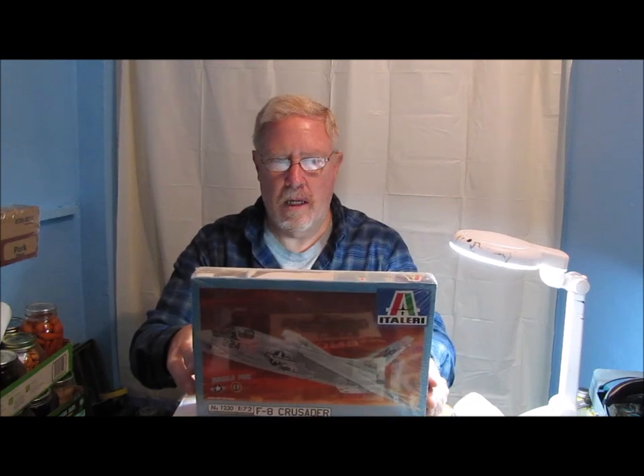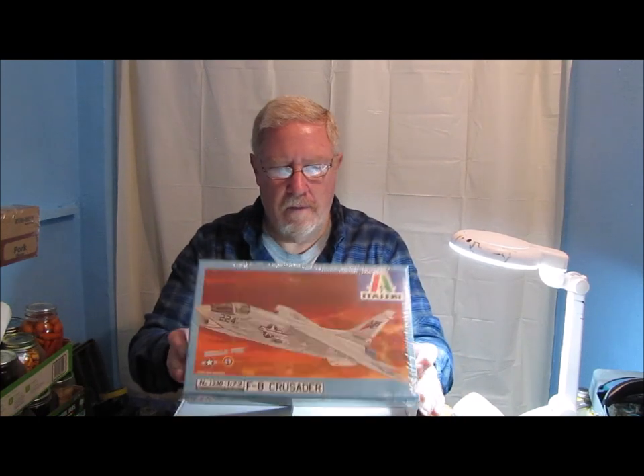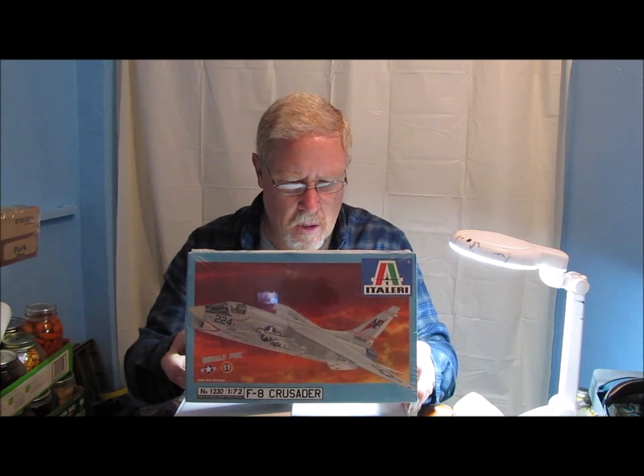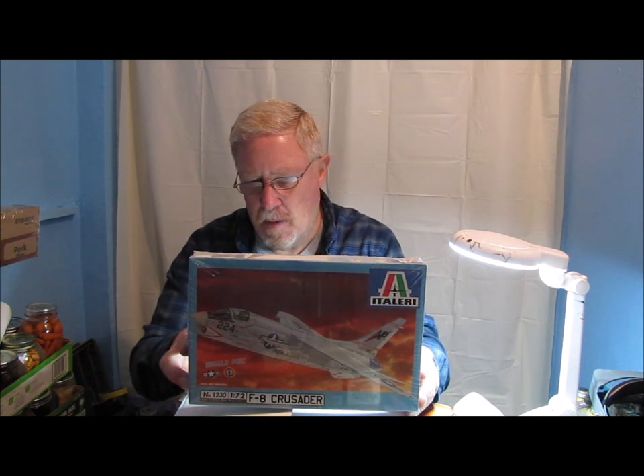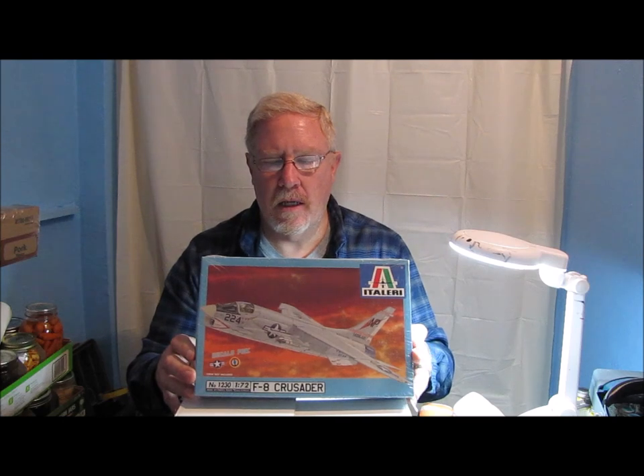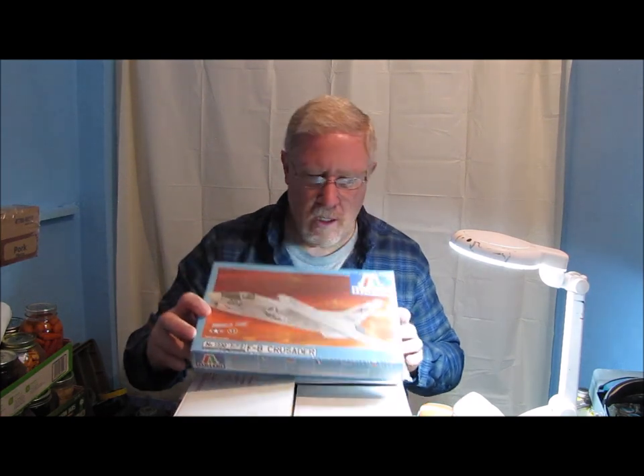And this is the kit that he wants me to build — it is an Ertl-Itali F8 Crusader. He told me that the F8 he worked on was the J model, but it says that this is an E model. There's not a whole lot of difference externally between the E and the J. The J had wet stations where they could put pylons on the wings and actually carry fuel tanks, which the E could not. A lot of the changes between the E and the J were internal, so it should be easy to build and make it look like a J.